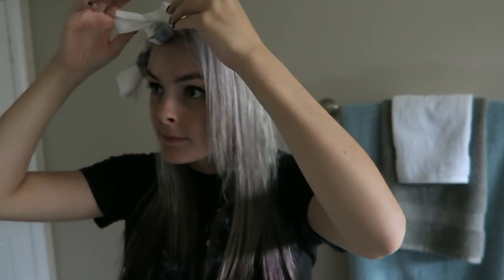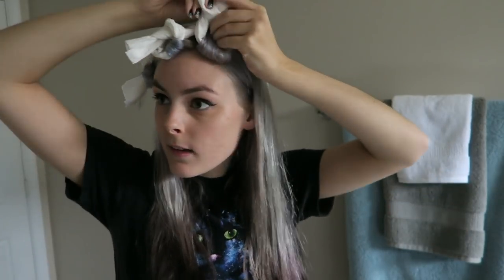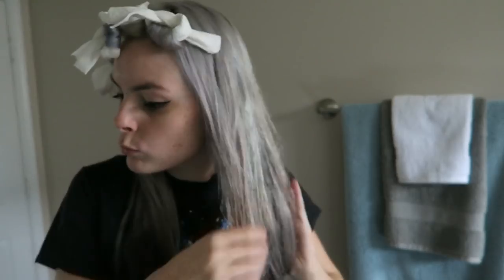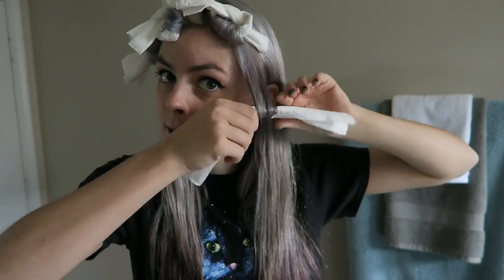So what will it turn out like? I don't know, we'll see. Just gonna keep wetting my hair and rolling them around the paper towels all over my head. This was the first time I really did this so I didn't know what to expect — I didn't really plan out the curl pattern at all, just kind of did whatever.